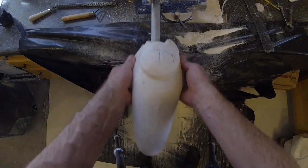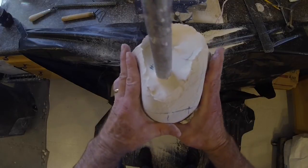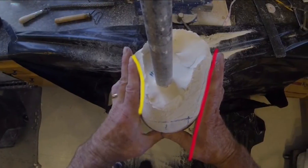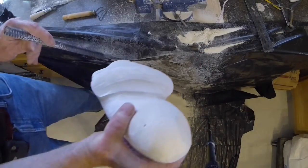Generally, the proximal level will be slightly smaller than the measurement taken on the residual limb. Distal levels will be equal to the residual limb measurement. These tension values vary with tissue consistency, residual limb length, and the type of suspension desired.